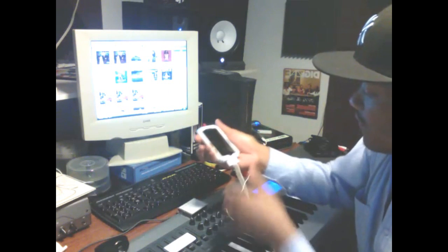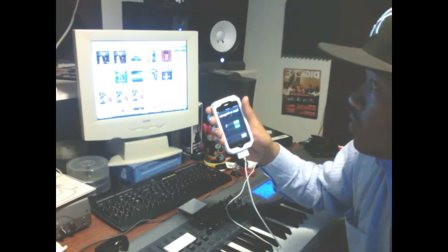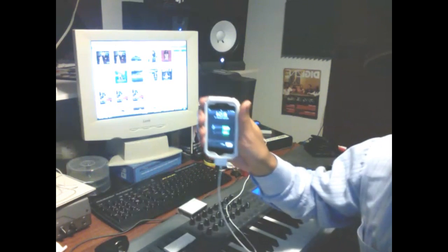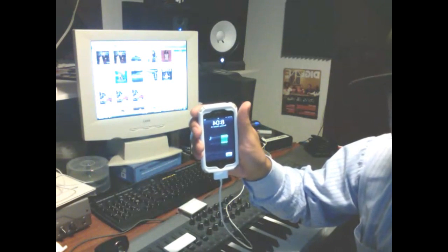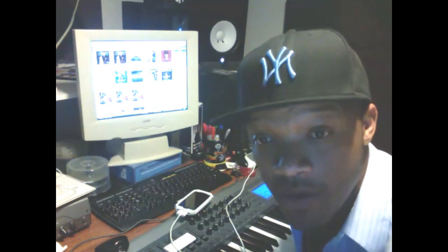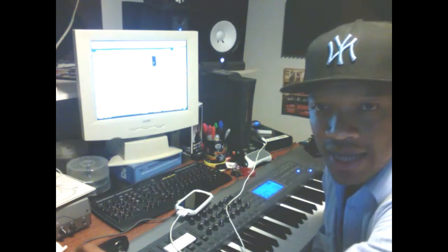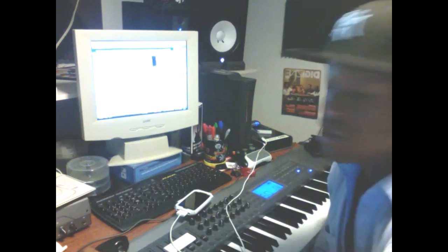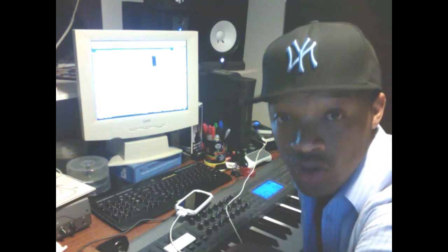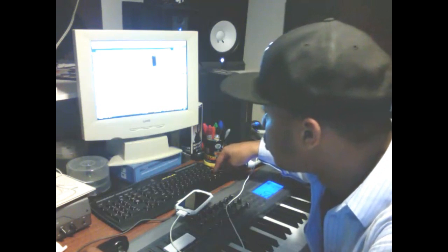First thing you're gonna do — open up iTunes. You're gonna connect your iPhone; it will detect your phone and ask if you want to sync. I'm gonna stop the sync because I don't want it to sync anything. So now I'm on my phone's regular screen. I'm an AT&T customer so I'm using the non-activated firmware. Now, remember: on Mac you want to click Option then Restore; on PC you want to click Shift and then Restore.